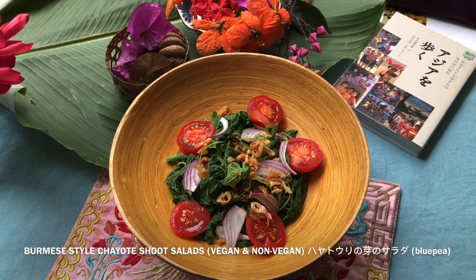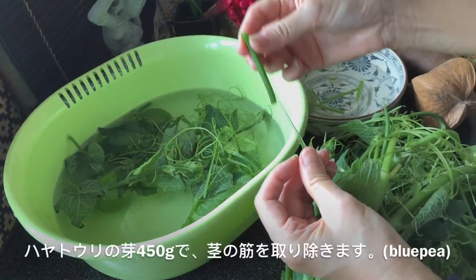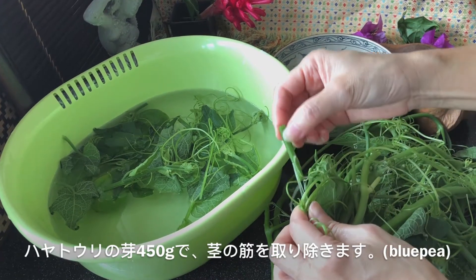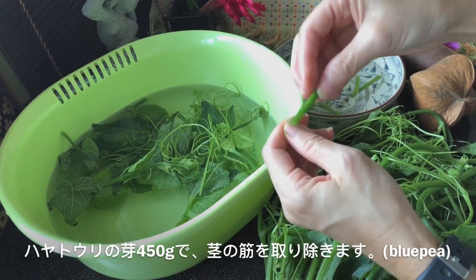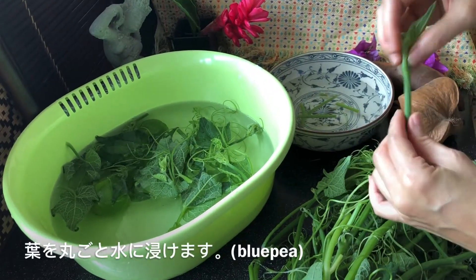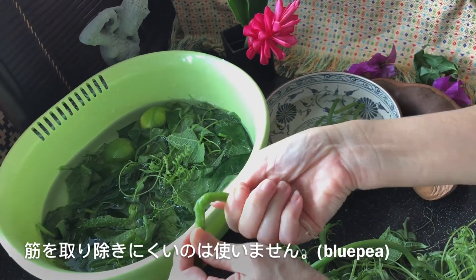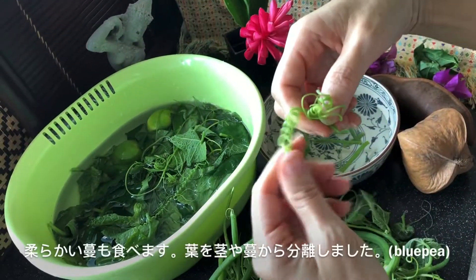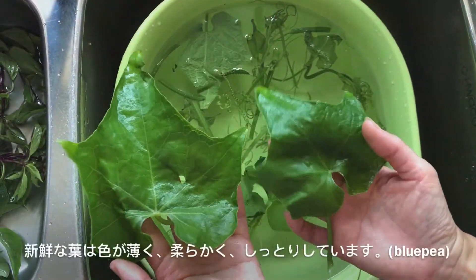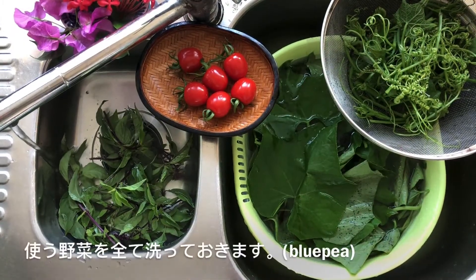Let's start making a wholesome vegan chayote shoot salad. First, pull out the outer fibers like this and wash the leaves very well. Don't cut out the leaves yet — soak them whole. The stems and tendrils are eaten as well. The fresh parts tend to break off easily so you can cook them. Discard those parts that you can't break off. Break up the tendrils into smaller pieces. Wash them with the stems as well. These are fresh young leaves which are light green, soft, and look moist. They take a shorter time to cook. Wash all the vegetables.